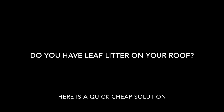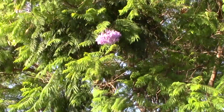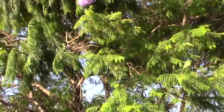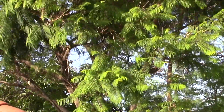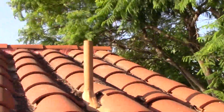Do you have leaf litter on your roof? Here's a quick and cheap solution. In my backyard I have a beautiful jacaranda tree that is filled with purple flowers during a certain season, and it showers the flowers all over my rooftop along with these tiny little leaflets that seem to be trapped in the channels.